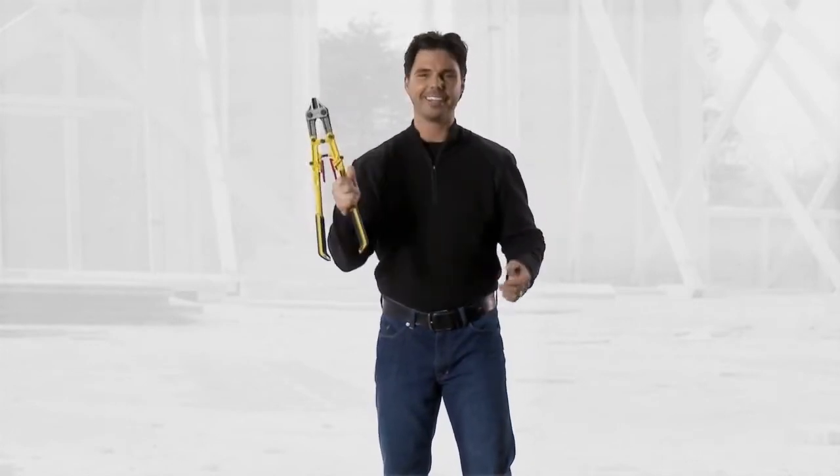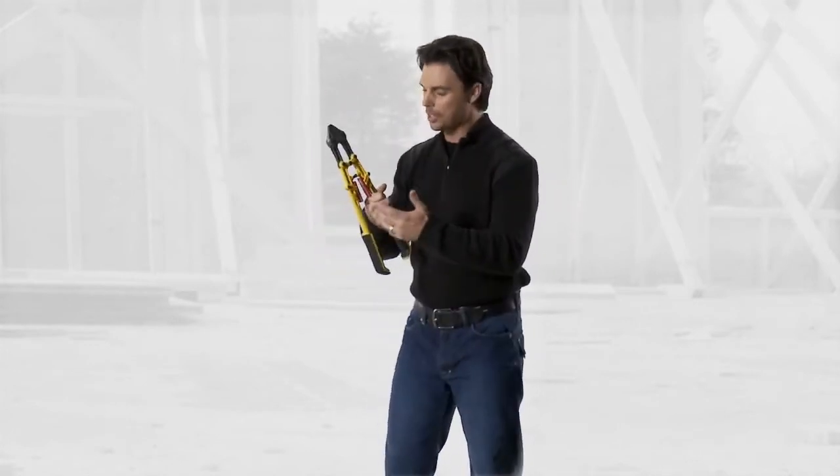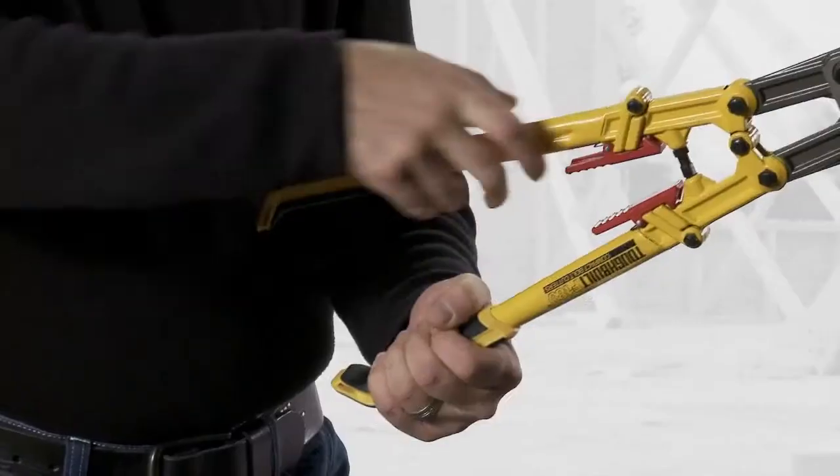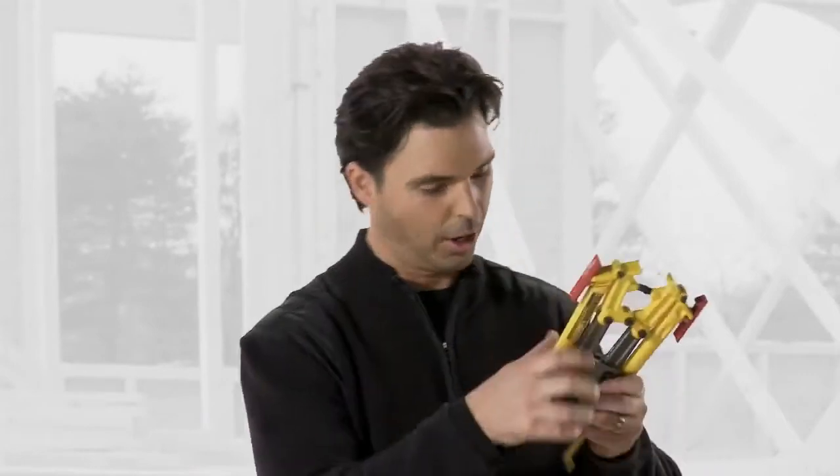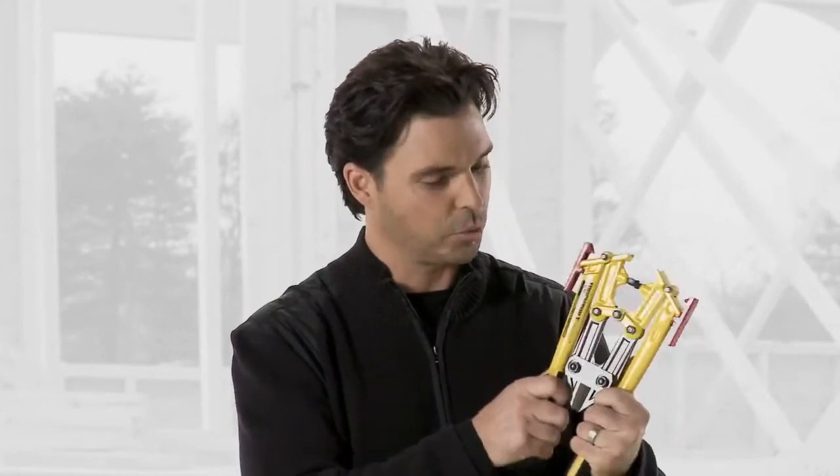It's compact. It's easy to use. I mean, look how cool this is. When I got my hands on this, I thought, how comfortable is this to use? So go ahead, pick it up. Grab a hold of those handles. It's real comfortable.